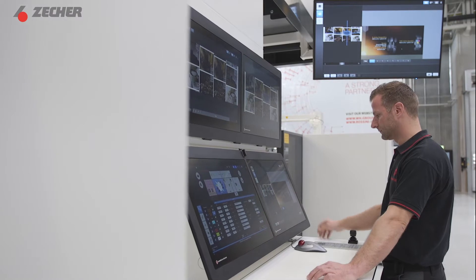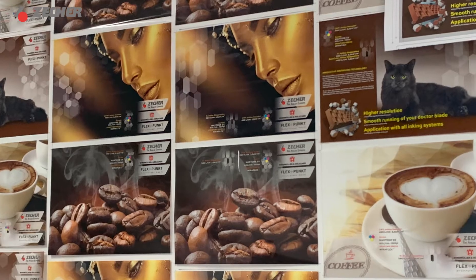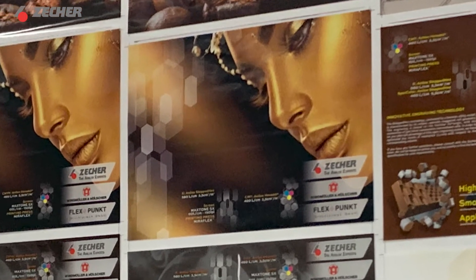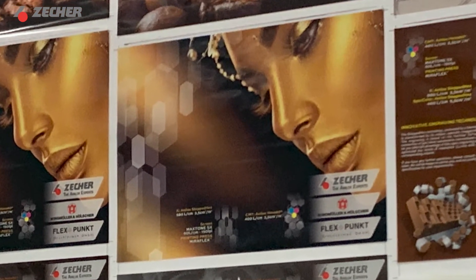Using only CMYK and one spot color, brown, we will be producing several challenging designs, among them the Zecha Golden Lady. And here we have the stars of the show, our Anilox Rollers.